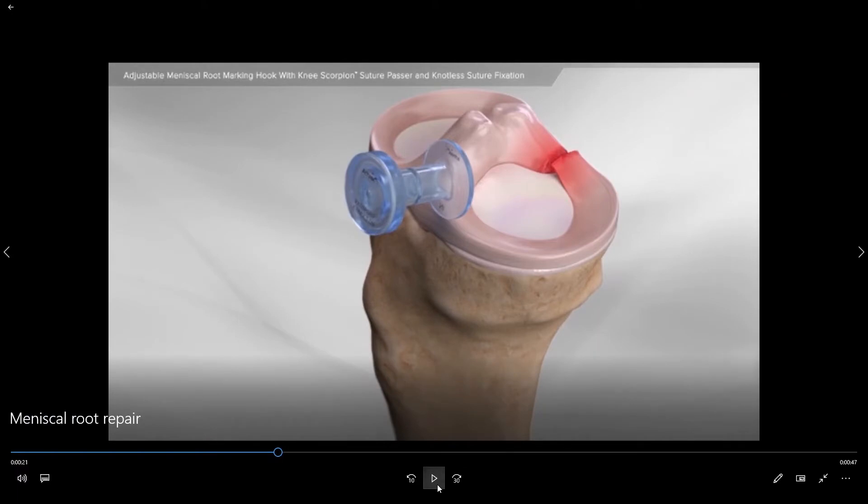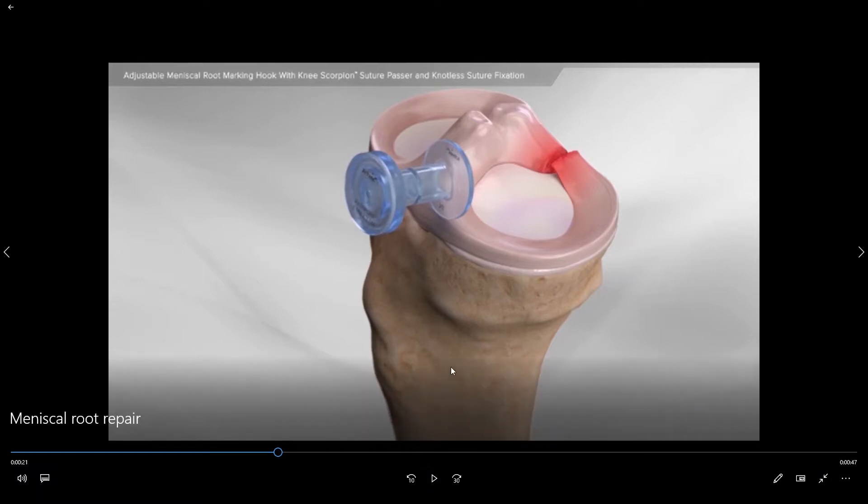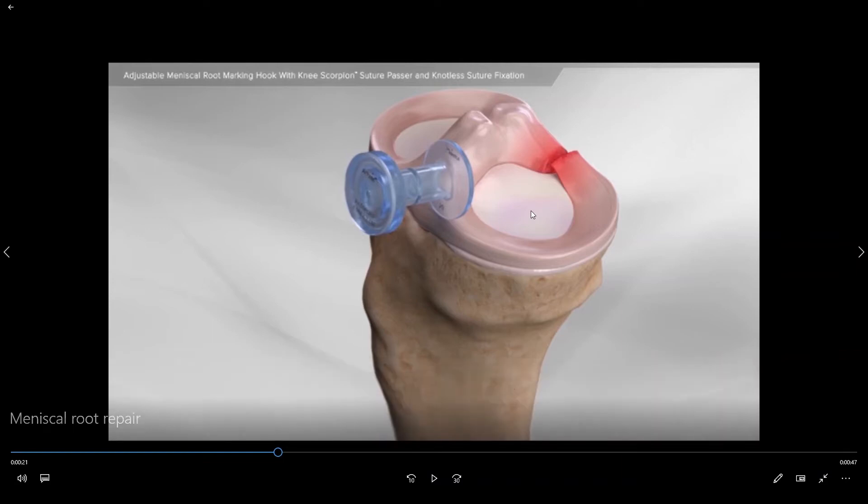In this animation we have now removed the upper femur and we are looking at a posterior root tear of the posterior horn of the medial meniscus. The meniscus is a c-shaped cartilage that goes around the outer portion of the joint on both sides. The outside meniscus is called the lateral meniscus, the inside is called the medial meniscus, and as you can see it deepens the socket and gives extra cushioning or shock absorption when you are playing sports or working.